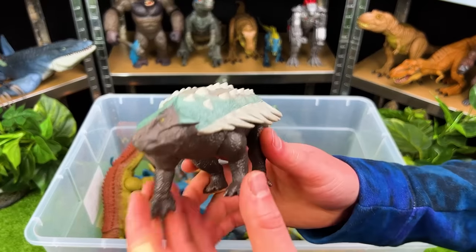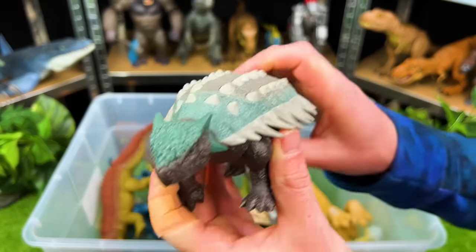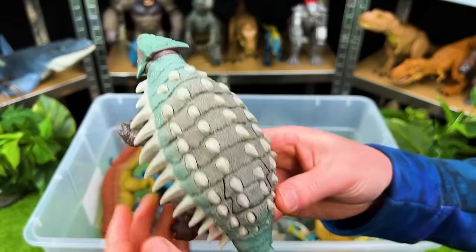Right over here is an herbivore — this is the Ankylosaurus. Look at all that armor plating.